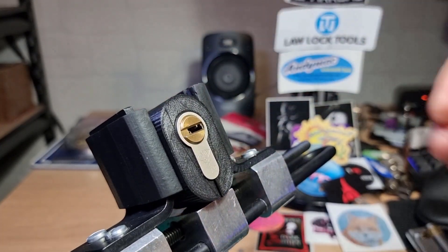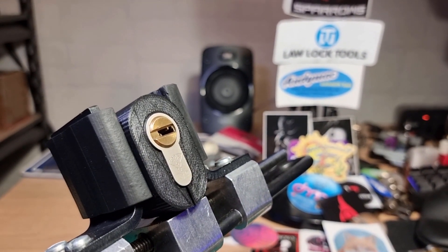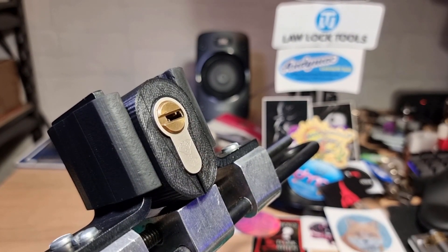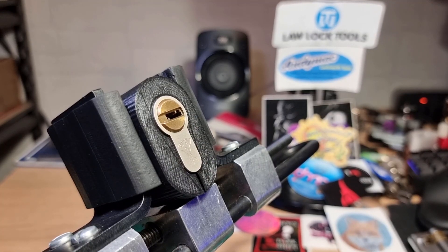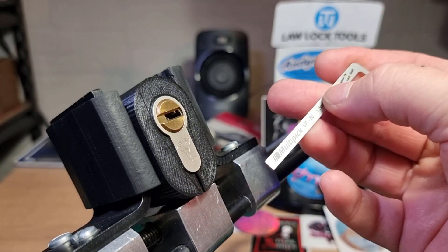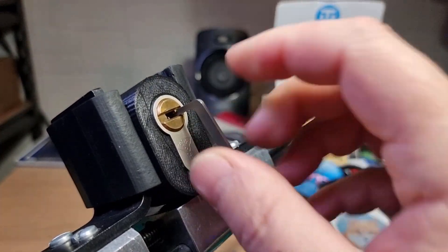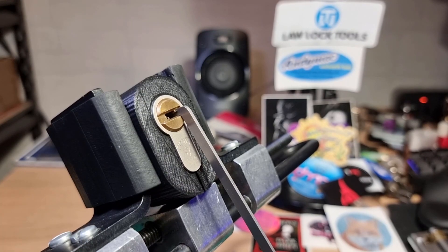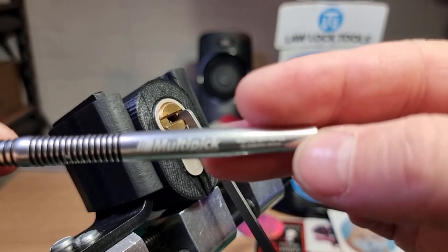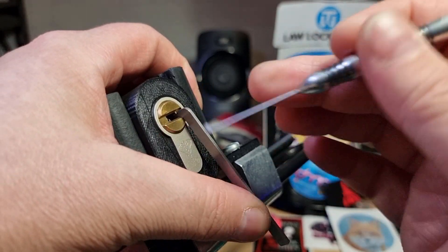So we'll pop that in the vise and adjust the camera a little bit. Now I'm going to use the Lock Noob multi pick 1.5 by 2.5 tensioner down the warding on the right hand side, and I'm going to use the multi pick flag number 5, and I'm going to pick from the left hand side.